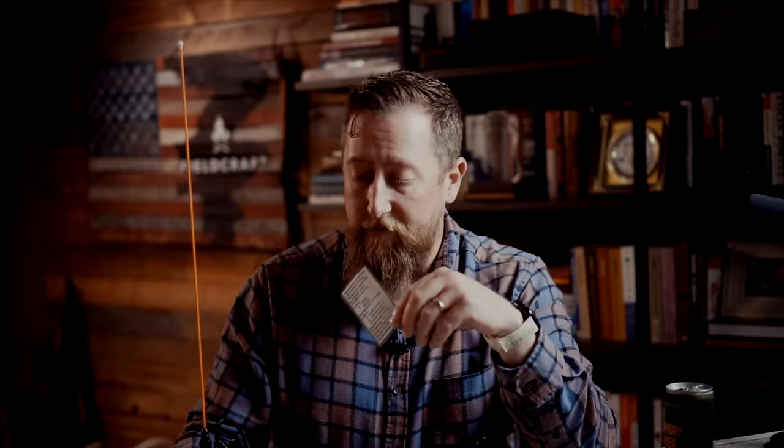These cards are just printer paper with a piece of lamination from Amazon, and they live with the radio so that if I'm injured in an emergency, somebody could pick it up and call for help. Those are just some tips and recommendations. There's a lot more information we'll be putting out with Fieldcraft, and if you want to get licensed, head over to my channel. I'm Josh KI6NAZ for Fieldcraft Survival. Thanks for watching.